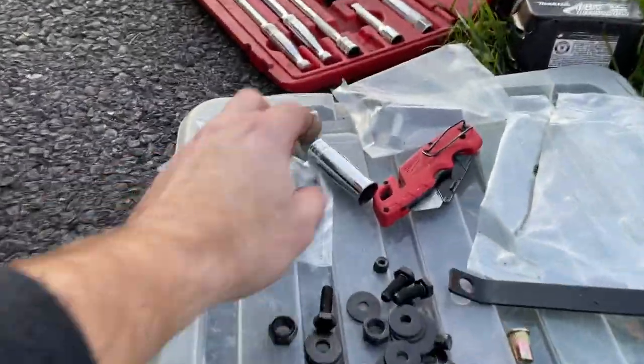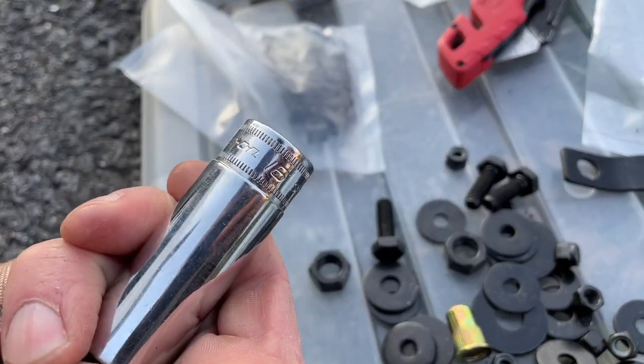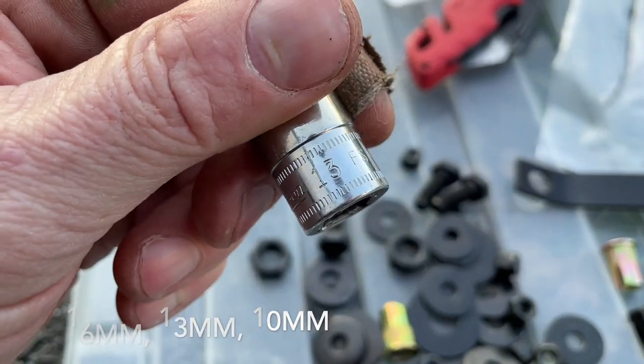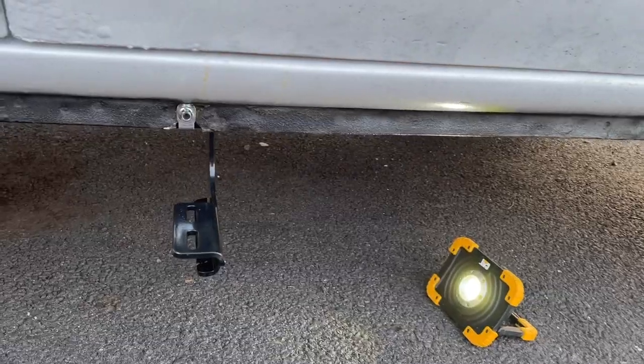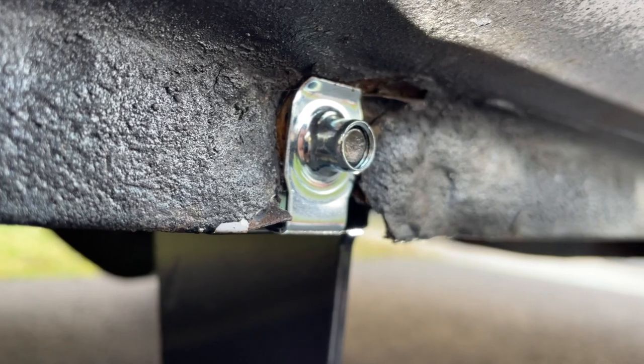The sockets you need: for the big bolts you need 16 millimeter, for the little ones you need a 13, and then a 10 for those. Here's one bracket — just so you guys know, this goes on the outside. Everything is just hand-tightened for now.